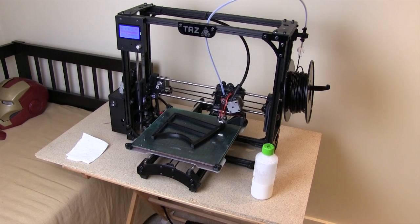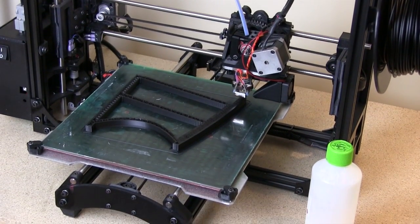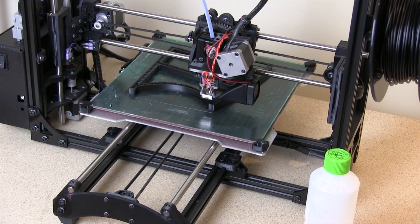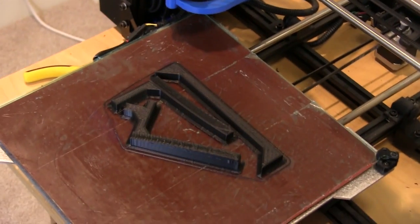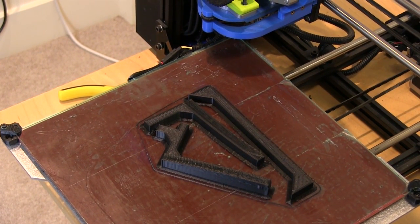The Lulzbot TAS 4 is printing that large piece all in one go at 15% infill — it's done an hour 25 so far and should be finished in less than three hours altogether. The TAS 3 has already finished its parts, which are the extra sticks that go on the right-hand side where the dog's leg part is.